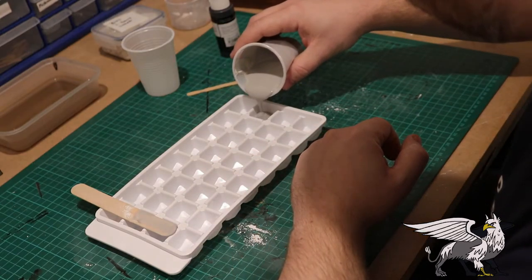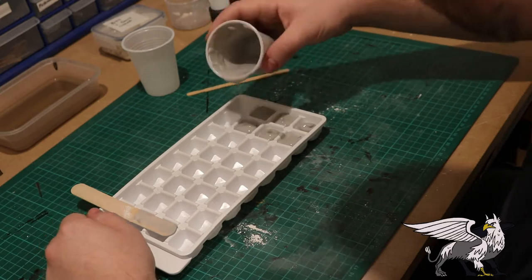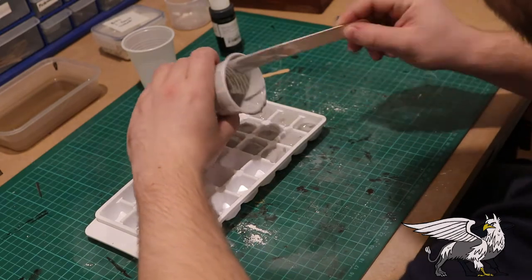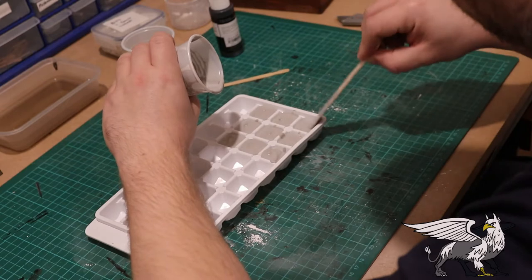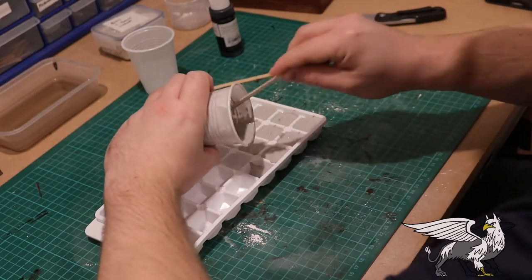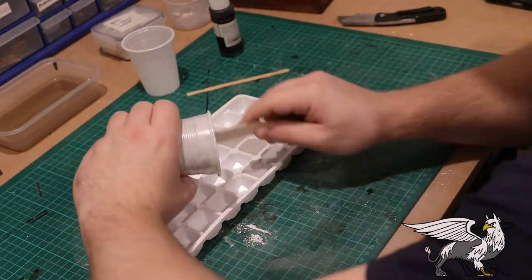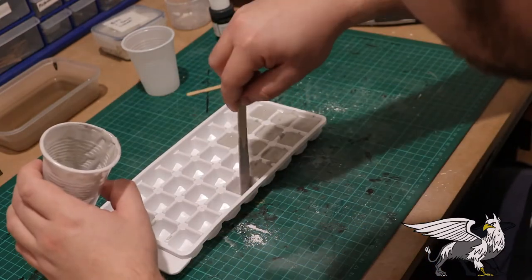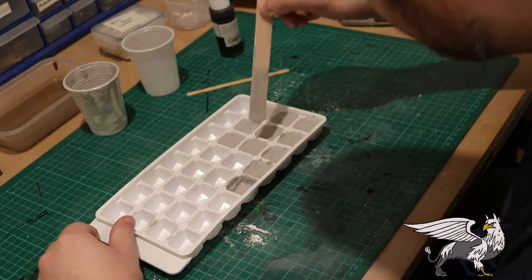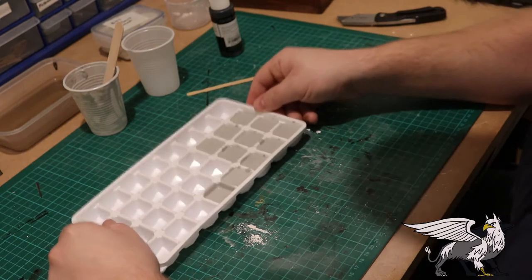Being as careful as possible, just pour the mixture into each compartment. Try to ensure you get about the same level in each one, because that will make sure each barricade is about the same height. This stuff gets thick really fast, so it's best to work quite quickly. Once they're all nice and level, give them a quick tap against the table to get the air bubbles out and make sure the plaster settles nice and level for a nice finish.